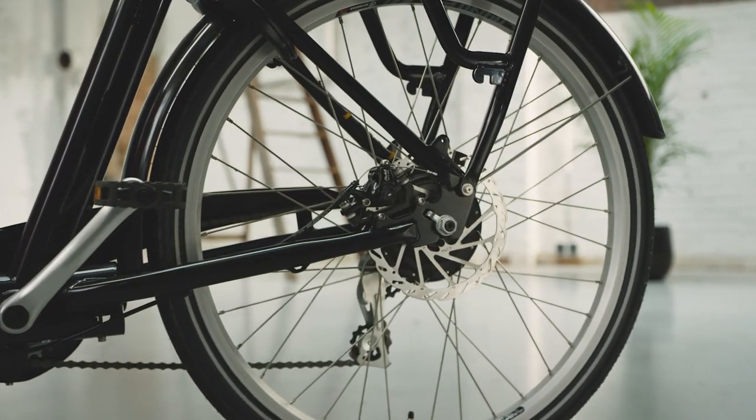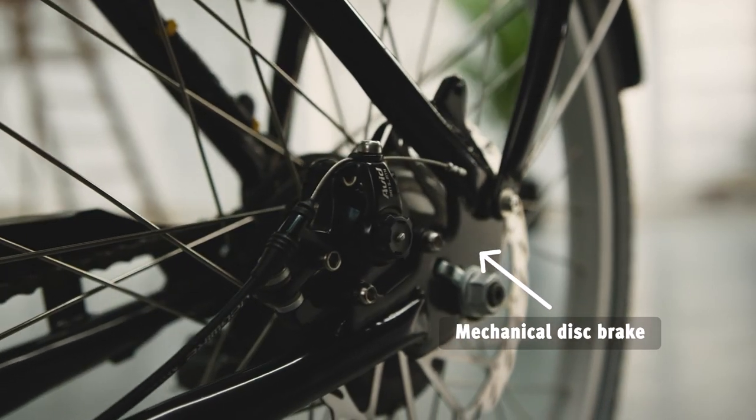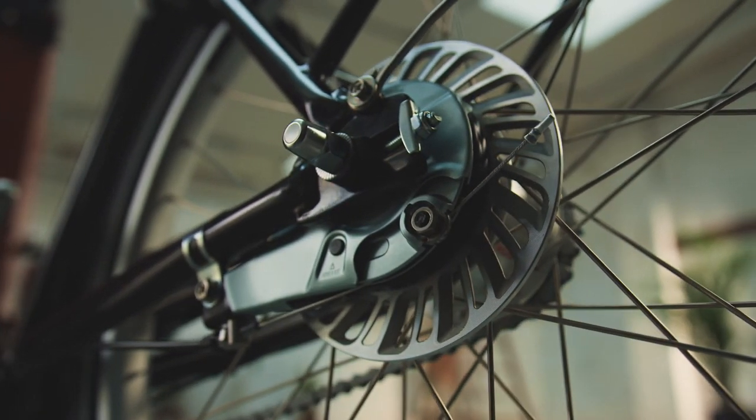Back to the Dog E. This has rear disc brakes for powerful braking, even when it's raining cats and dogs. The non-electric Dog has rear roller brakes — in terms of strength, these are between drum brakes and disc brakes.